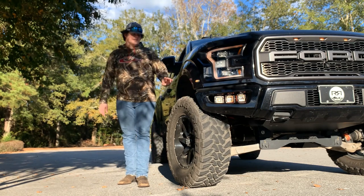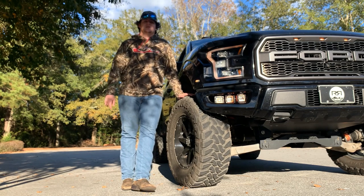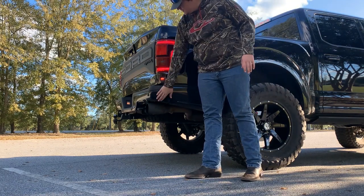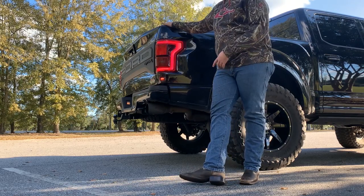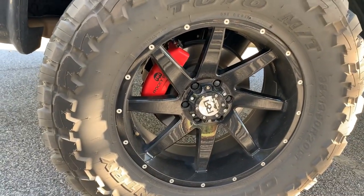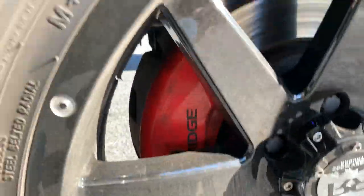Another thing with the Rocky Ridge package is they paint match the front and rear bumpers. Back here on the rear end they paint match the full end caps of the back bumper. They also give you a Rocky Ridge badge on the side of the truck. With this package you get 20x9 Rocky Ridge wheels, and you can also see the Rocky Ridge brake calipers in there — I think they're just caliper covers, not actual real calipers, but they give it a pretty sharp look.